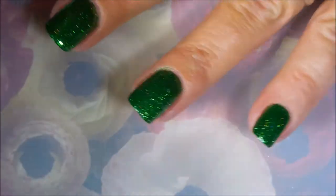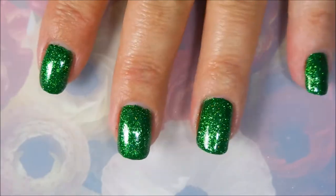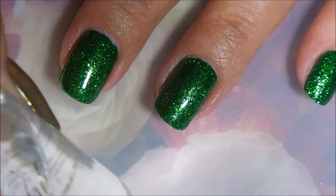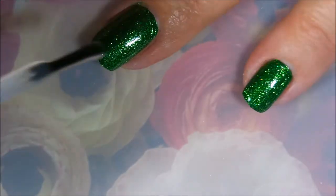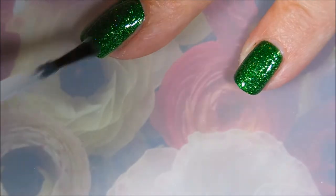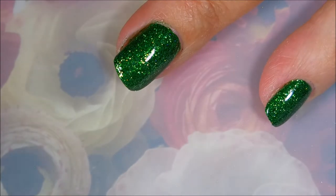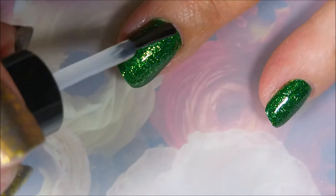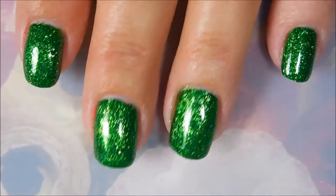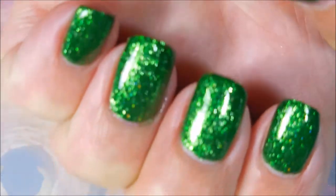This polish, for it being so flaky goodness, it really does glide on pretty nicely. I'm going to top this one off with some Posh top coat to let it dry down. While I'm thinking about it, I'd like to wish all of my May babies a happy birthday — I hope you have a wonderful birthday if you celebrate in May. Look at that, just so pretty.